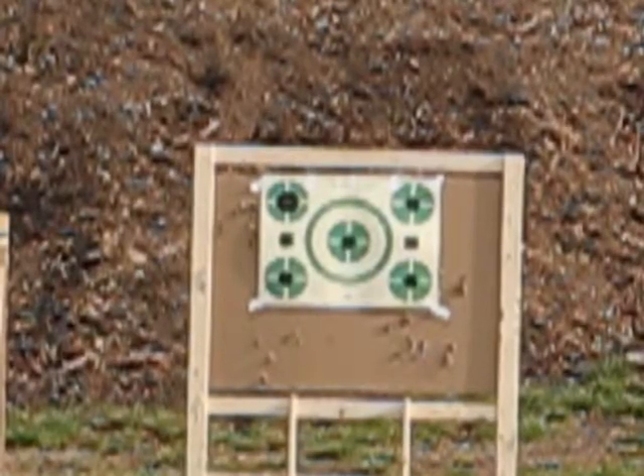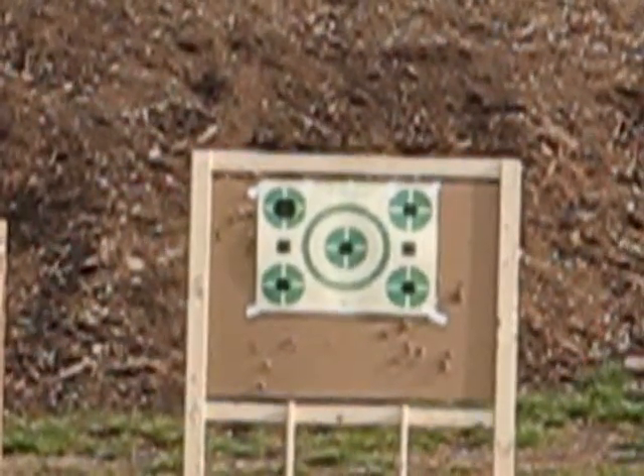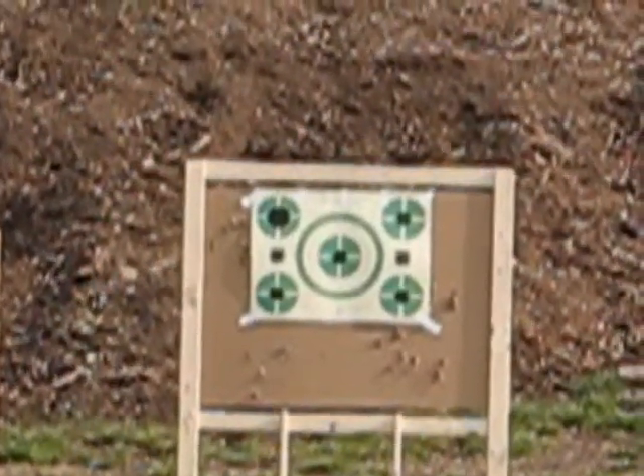All right, let's see how she does. 50 yards - or 50 meters, actually. We're going to start off with Hornady Tap, 55 grain, .223.